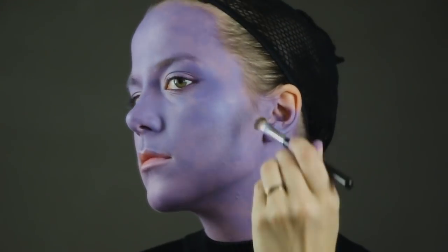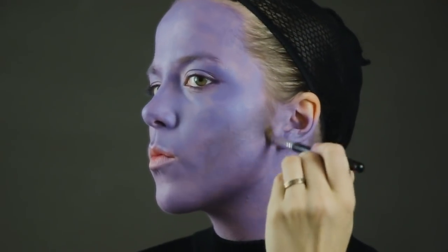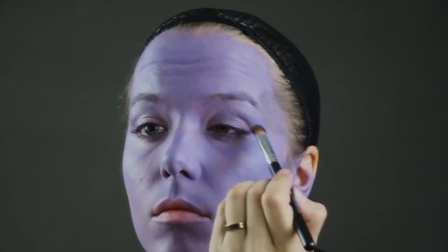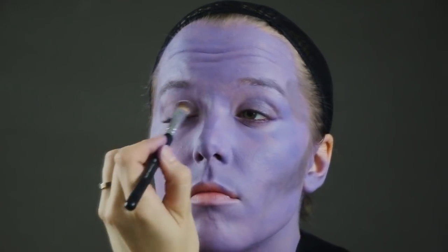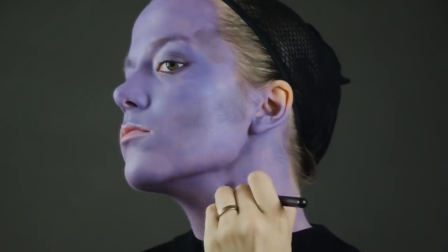Now I'm going in with some dark purple eyeshadow that I'm using to contour with. I'm just contouring my face the way I normally would — you can contour it however you'd like. I'm going in with this shade on my eyes as well to make them look more sunken in, and then going in under my jawline to really give it a defined look.